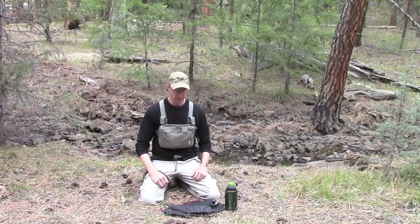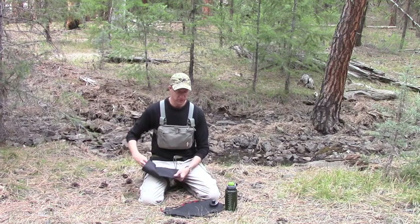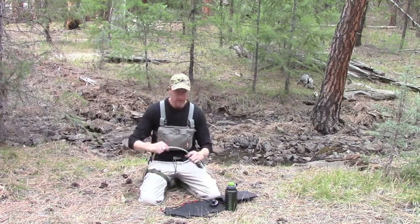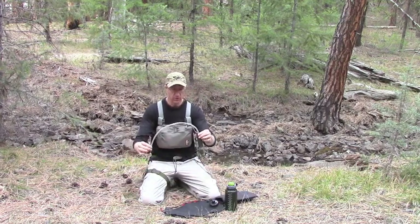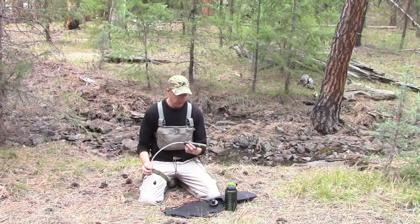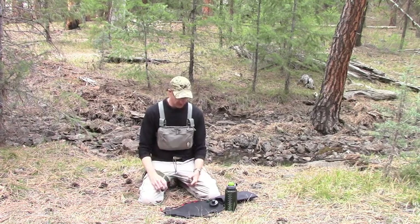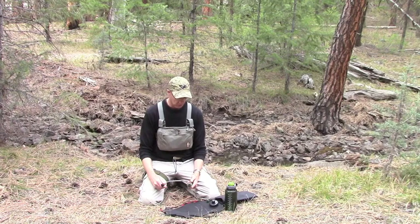I wanted to do a quick little video on the water filtration system that I carry in my inch pack. This is the Renovo Trio water filter. I chose this filter because it has three levels of filtration — it filters down to 0.5 micron, which seems to be pretty good in the water filter market.